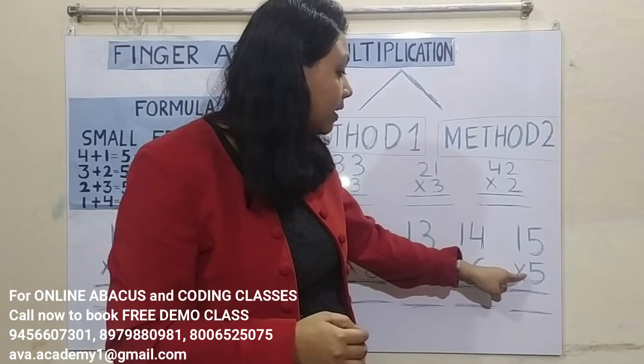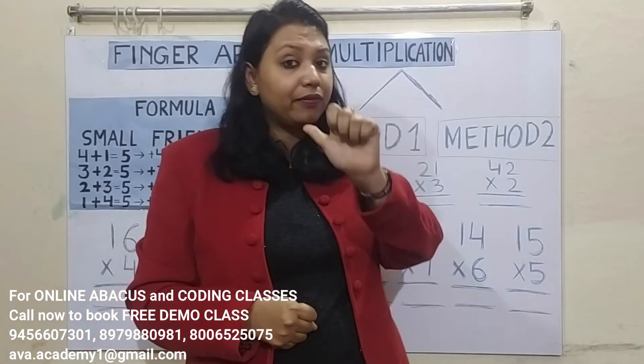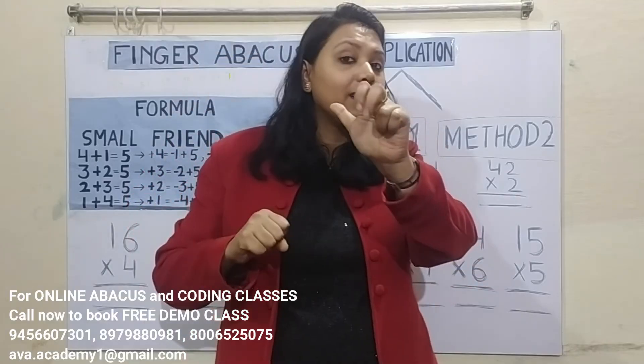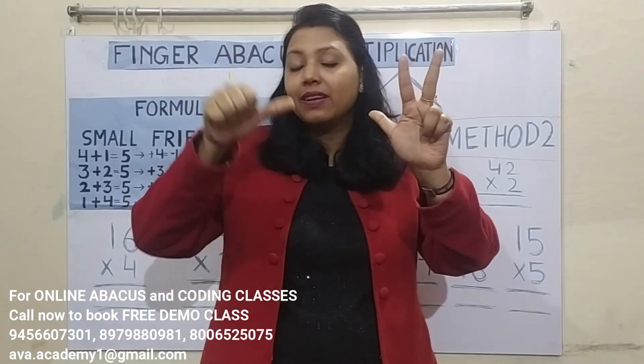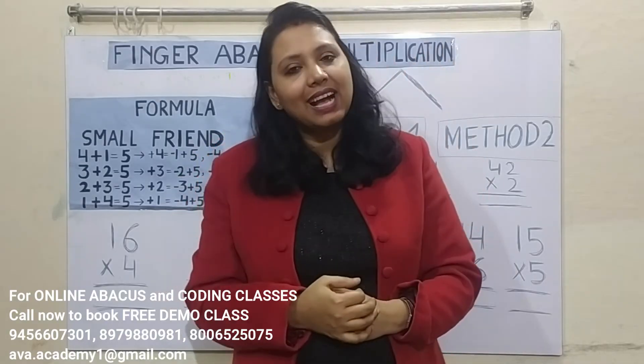Next: 15 into 5. 5 ones are 5. 5 fives are 25. Represent 20 in the tens place and 5 in the ones place. Calculate: 75 is the answer.